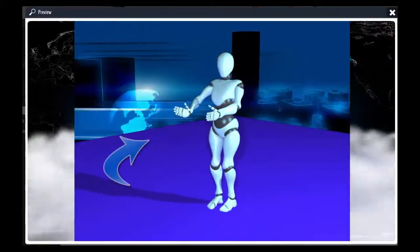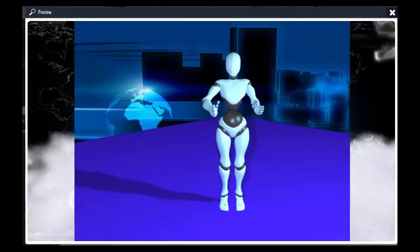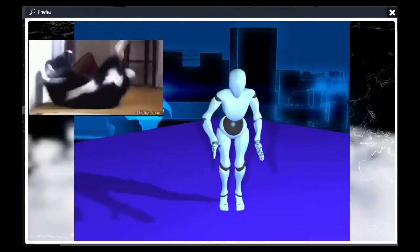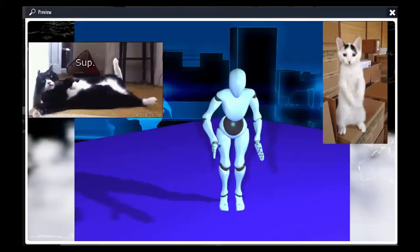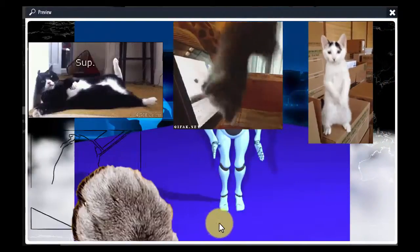I was trying the loop gif and the smooth gif function in version 21. The looping was cool but the smoothing — I didn't see that there was any difference in the gifs.